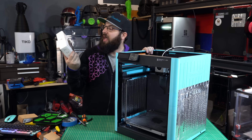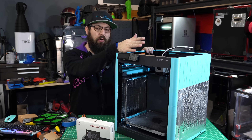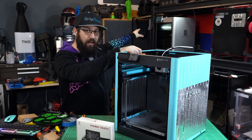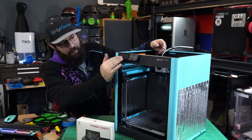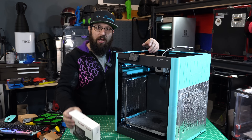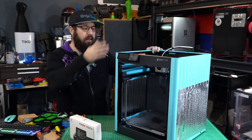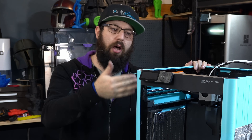Recently, Bigtree Tech hooked me up with a Panda Touch. For those familiar with the P1 series from Bamboo Lab, one of the things people criticize the most is the screen on it. The X1 series actually has a Rockchip system-on-a-chip running Linux — that's how we get the cool fancy touchscreen. The A1 series also has a pretty good touchscreen. But the P1 series is languishing with a dot-matrix ancient display that's not too responsive. So Bigtree Tech have this add-on called the Panda Touch that gives you the full functionality of the X1 touchscreen on your P1 series. This works with both the P1P and the P1S.